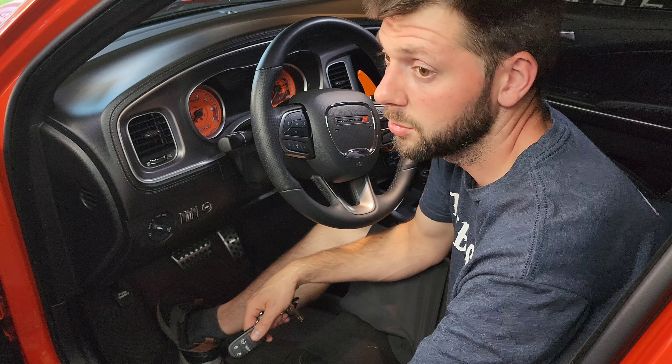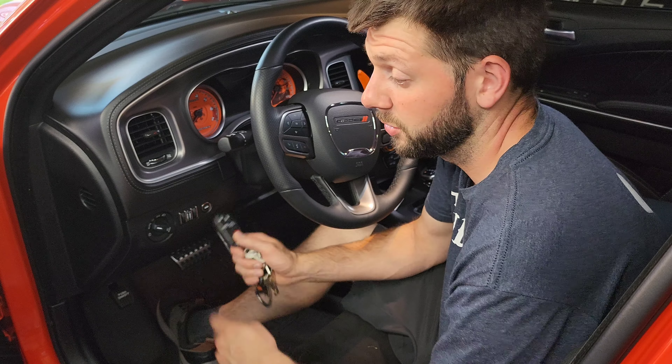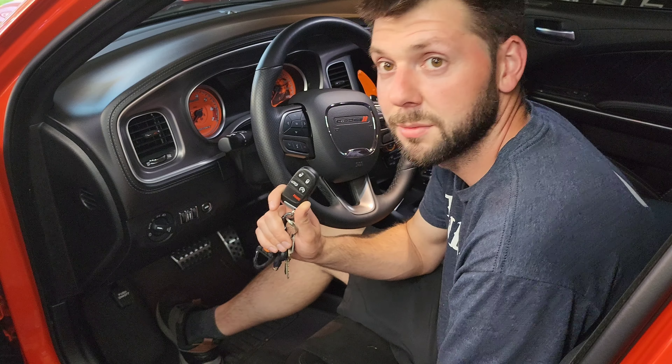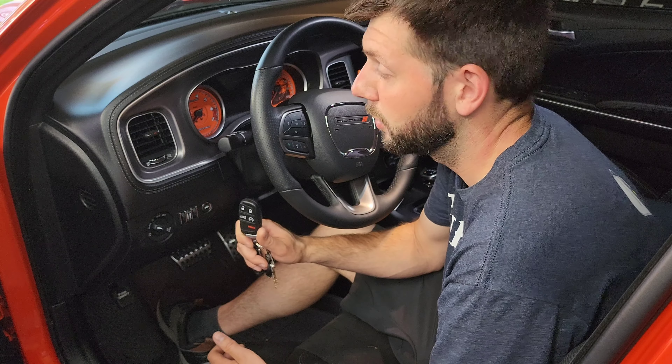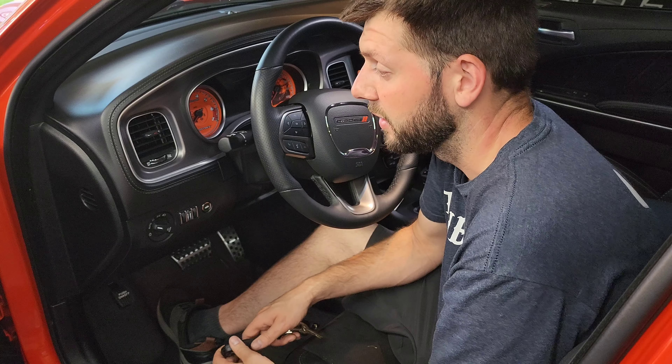We've also got the 2022 wide body here finally, and I'm going to be doing some comparison videos between the 2021 and the 2022 since there are a couple of differences. Stay tuned for that video and for my next Burn Box video where I show all the different light modes and my custom one. Have a great Fourth, be safe, and we'll catch you on the next one.